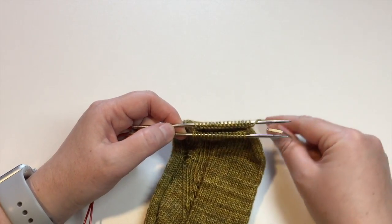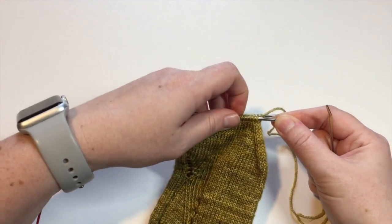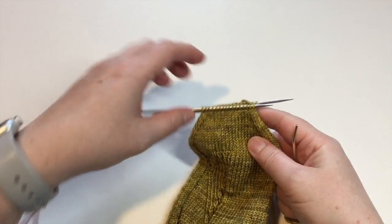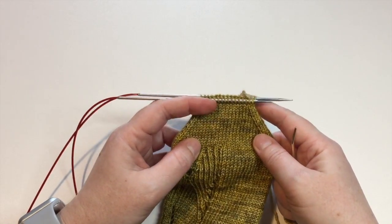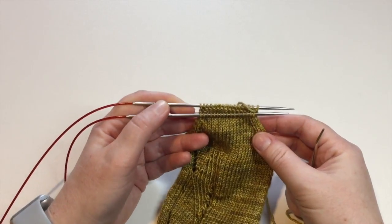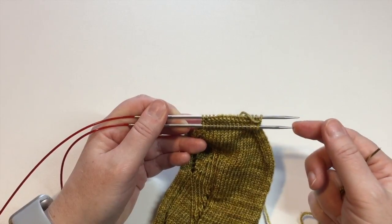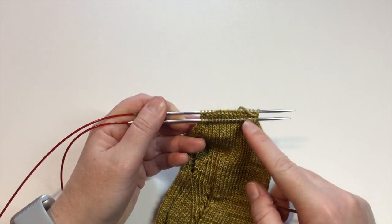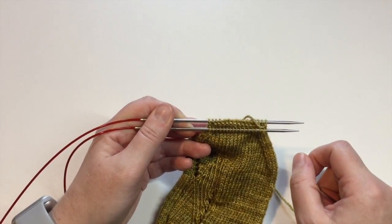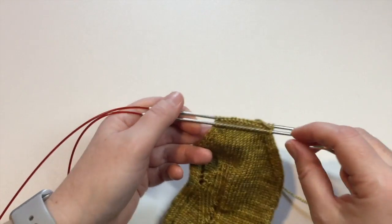In the notes below I've got written instructions on how to complete the Kitchener stitch, and I'm going to show you how I like to remember what step I'm on. It's maybe silly nomenclature but it's what's always helped me. I think of front needle and back needle — front door and back door. The stitches on the front needle we go through the front door to take them off, and the stitches on the back needle we go through the back door to take them off.